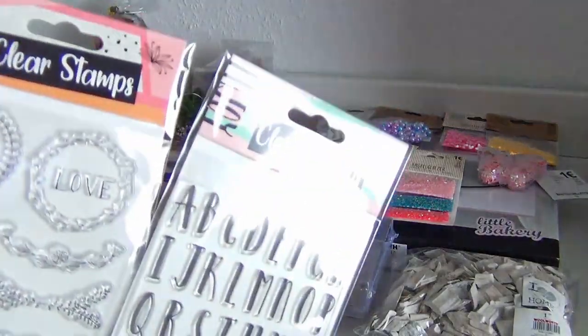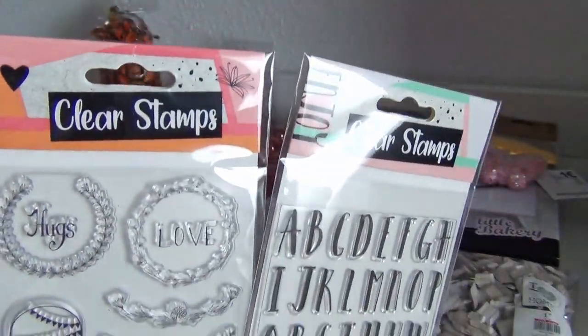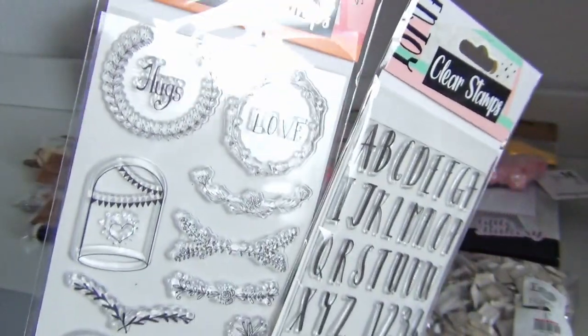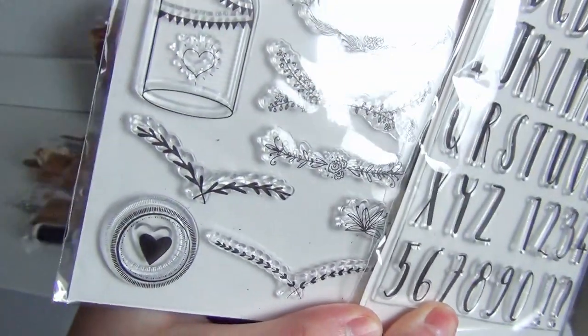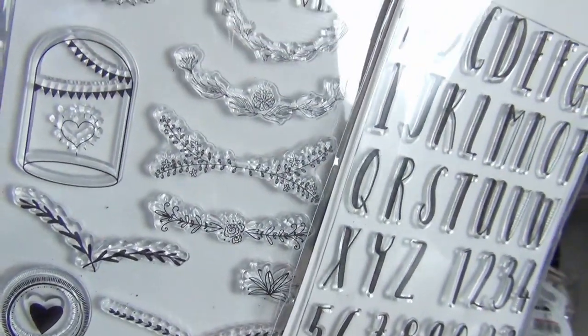Some clear stamps with interesting and organic floral shapes and a pretty alphabet. I would have liked it if they had written the font name on this, but at least I couldn't find any font name.